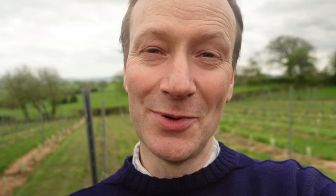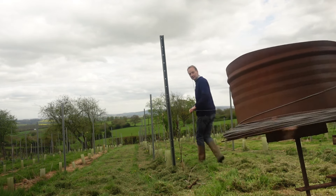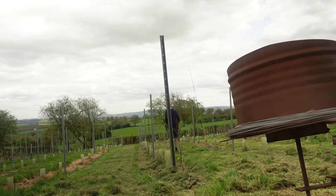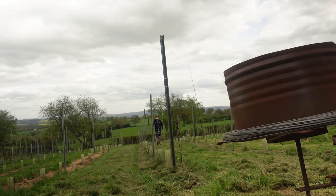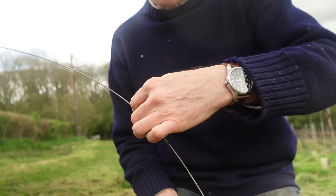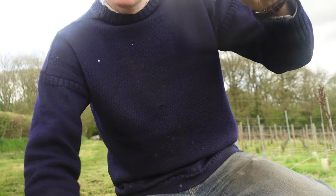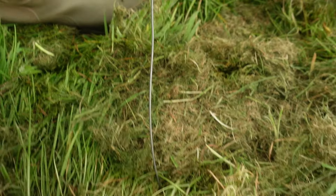First things first, we've just got to pull the wire out. When I cut the wire it has a tendency to spring back on itself, so I'll probably just hold one end, put my knee on the other end and cut it, then essentially just stick it in the ground so it doesn't spring all the way back down the line I've just done.